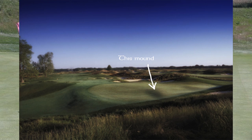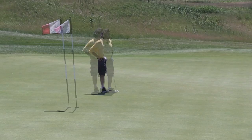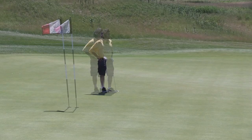This is the 15 green — there's quite a bit of movement in it. This mound here is really pretty but it's difficult. I absolutely cannot put pins on this mound. It makes for one of the more interesting greens out here, and this is a fairly good-sized green.